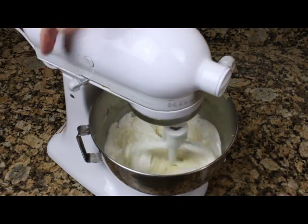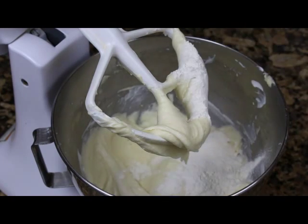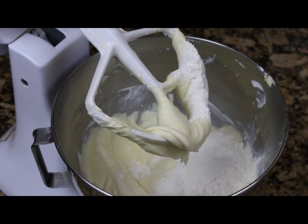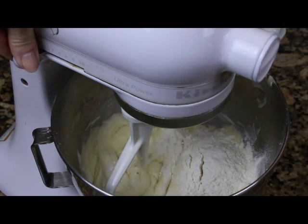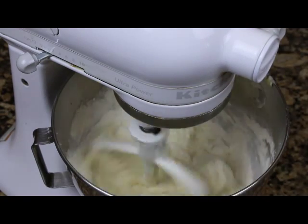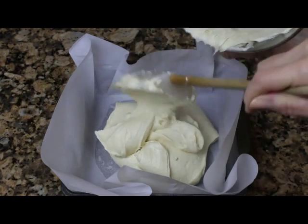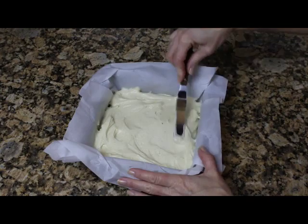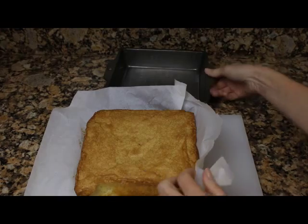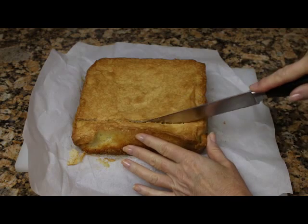Have you seen how gorgeous the strawberries are right now? Plump, juicy, gorgeous! The batter spreads so smoothly and slices so easily.